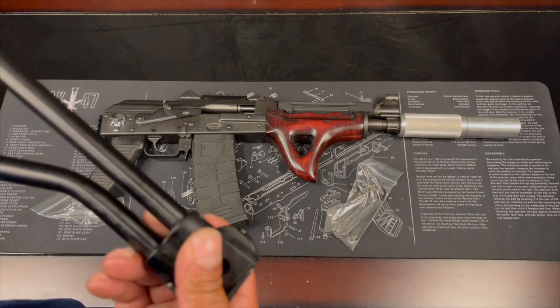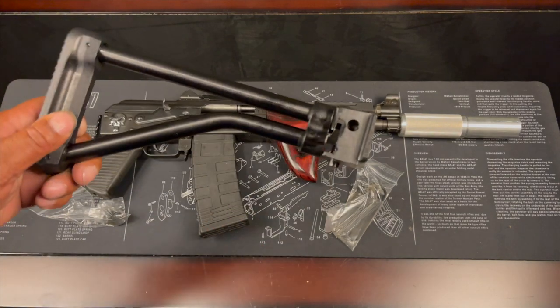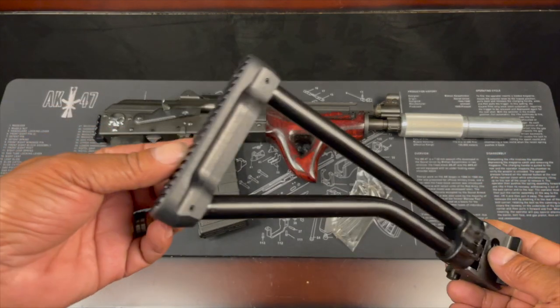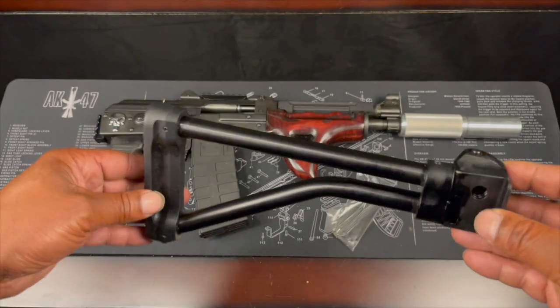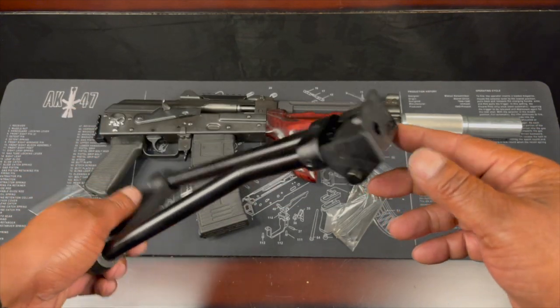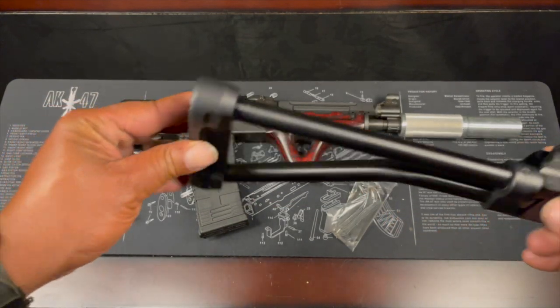This right here is a CNC Warrior folding stock — a folding stock from CNC Warrior.